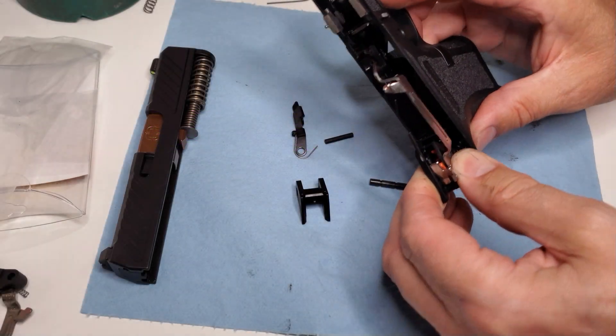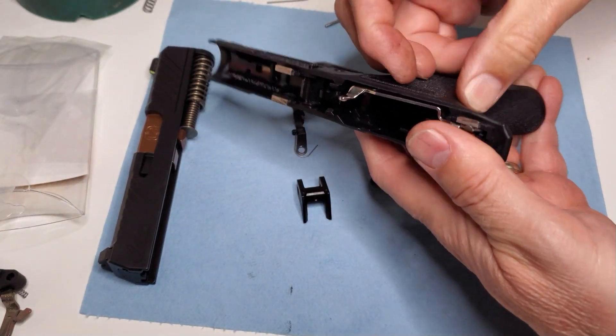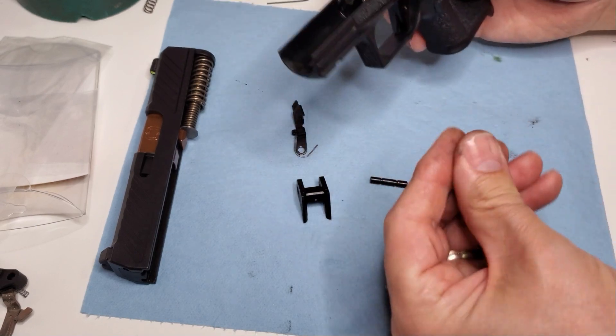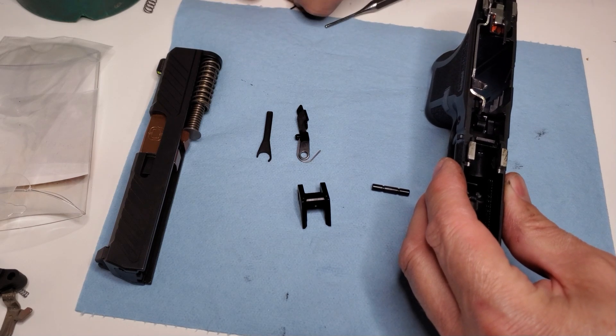Today we're going to talk a little bit about pre and post travel adjustments. All of our leverage triggers come with a post travel adjuster screw which is on the very bottom of the trigger, and it might need adjustments although they are set at the factory. We're going to go over that post travel adjustment screw just in a few minutes.